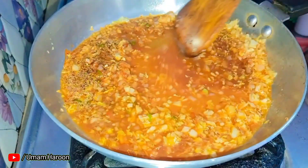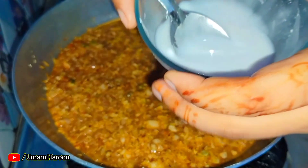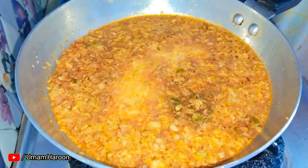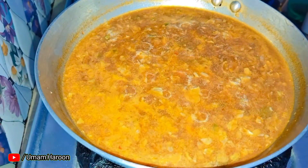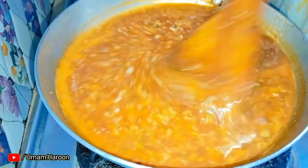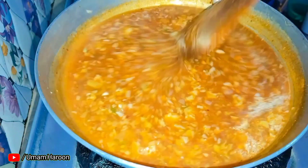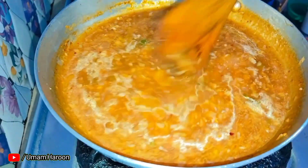Add water to the soup, add the filling, and add a slurry made with corn flour. Add some spice and chili flakes, 1 teaspoon of salt, and 1 teaspoon of momos seasoning. This will add great flavor and it will be very tasty and delicious.